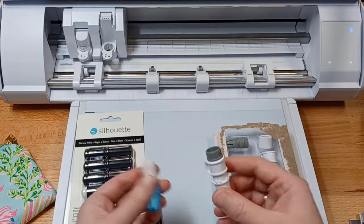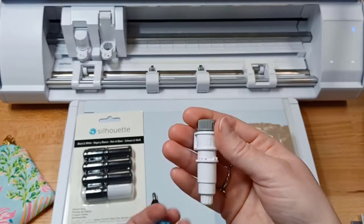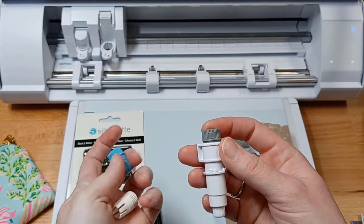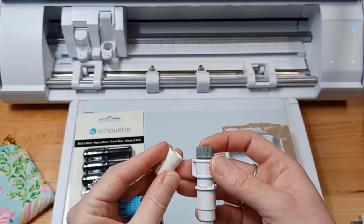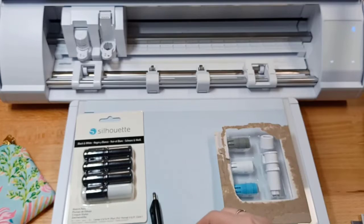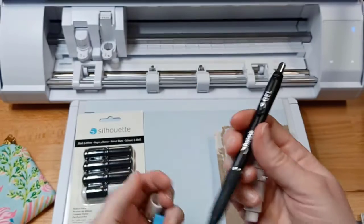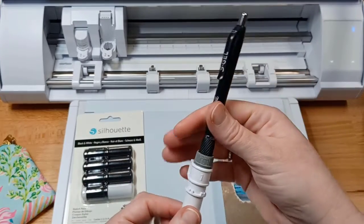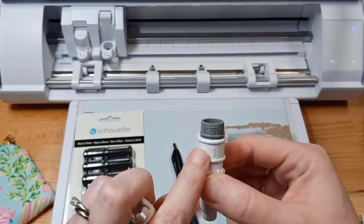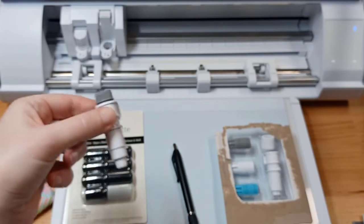The next option is the Type-B pen holder. You get the pen holder and three adapters, each with a letter on the front for small, medium, and large, designating the barrel size. Skinny pens use a small adapter versus a larger adapter for a larger-bodied pen. This one goes in the Tool 1 housing, designated by the 1 on the front.